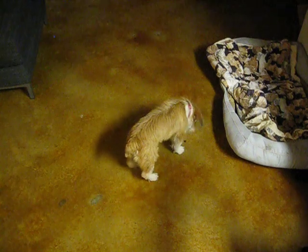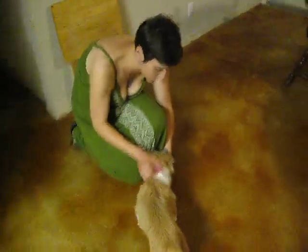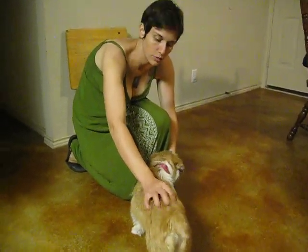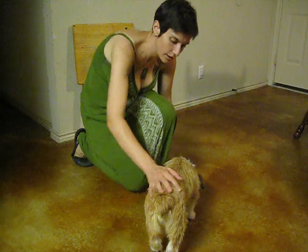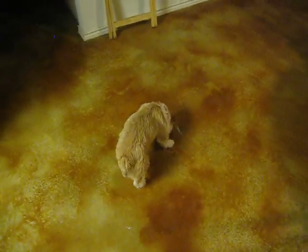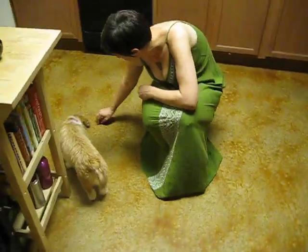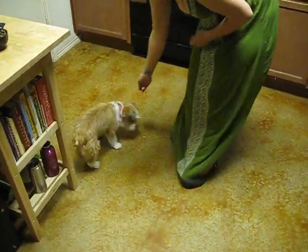She's getting a handful of food each time I do this practice, because with recall you really can't make it too important or too rewarding. We want to make it really rewarding, so she gets a whole lot of food for that. I can also use her food to load sounds — yes, ma'am, good girl. She found all her food that was left on the floor, so I'll let her clean that up.